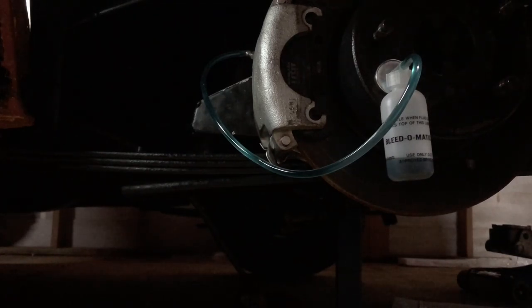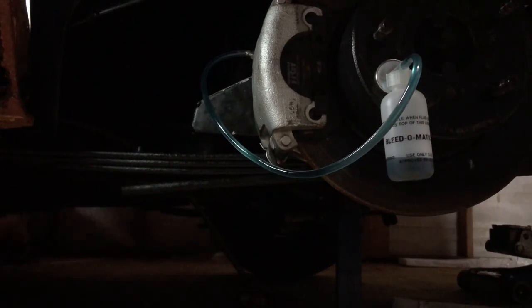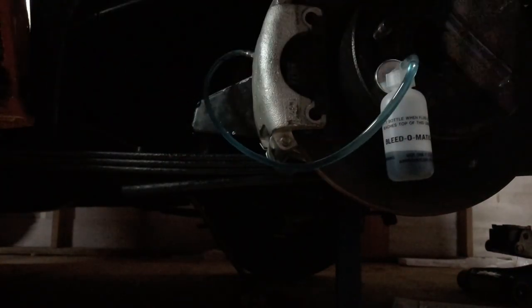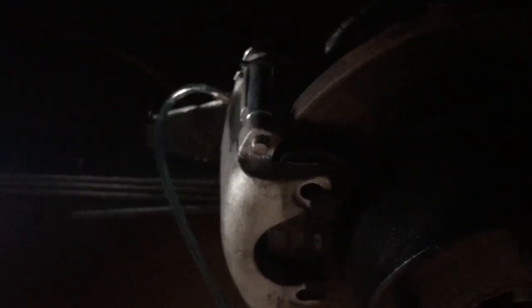Hey, magic! It does work! I was starting to lose faith there for a second — I've been pumping for a while. I guess it's on new lines, so there's a long way for fluid to get to the back of the car. That works — I can see a little bit of air traveling back. I'll top the reservoir off and let a bit more come through and we'll call that a win. Well, isn't that a nifty little thing? I reckon that's pretty good for doing it by yourself. Not bad.